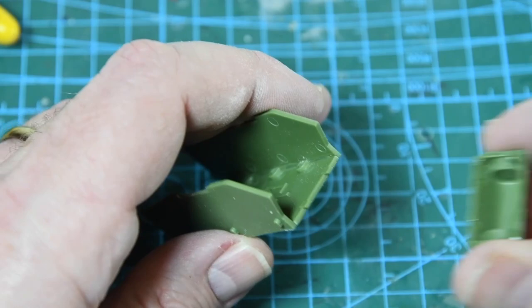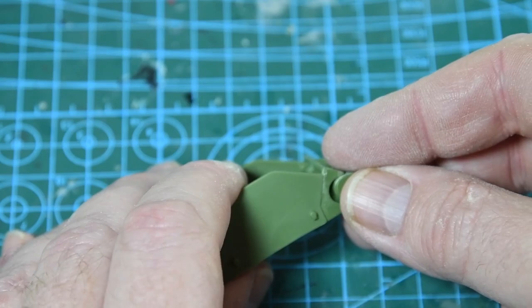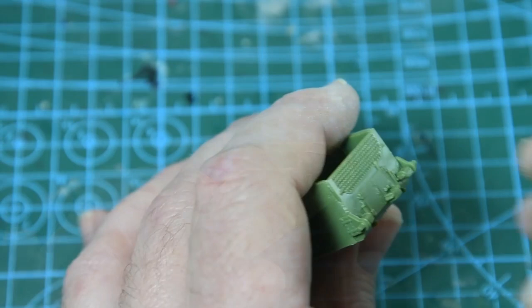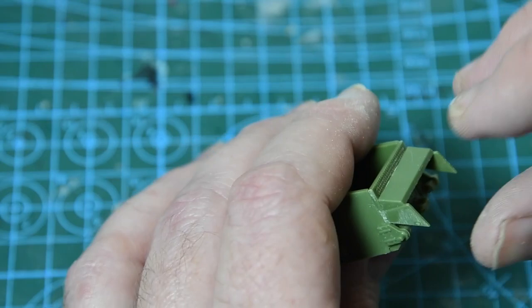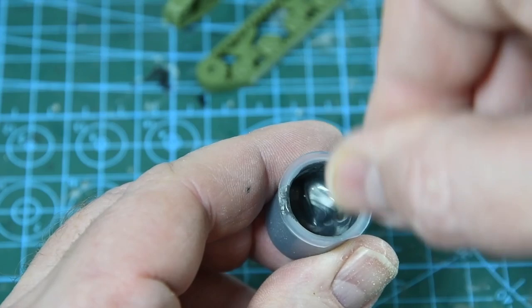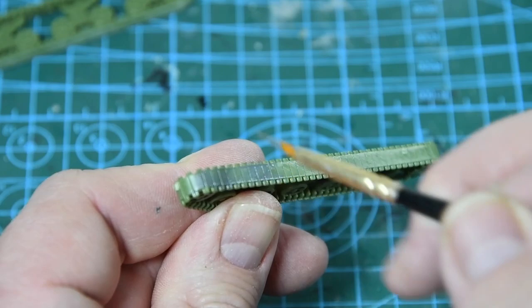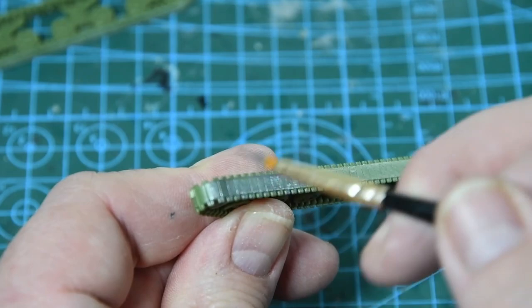Once you've glued the two side panels in place you can add the front and rear panels, which completes the centre section of the hull. Next there are a couple of supports for the drive sprockets, one on either side of the front end of the hull, then a cover over the exhaust area at the back. When those have dried we're going to do some painting — make sure your paints are mixed well using a toothpick or cocktail stick. The first thing I'm painting are the tracks before they get glued to the hull.